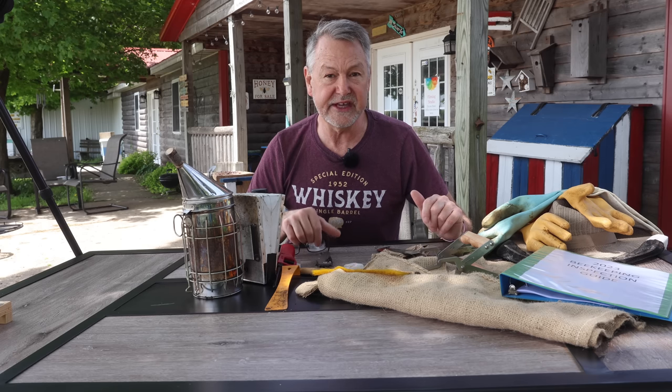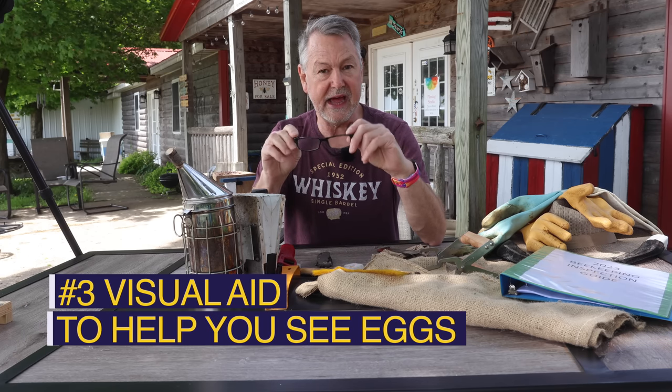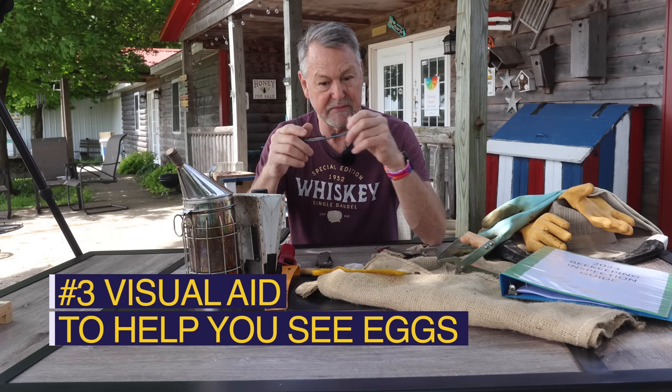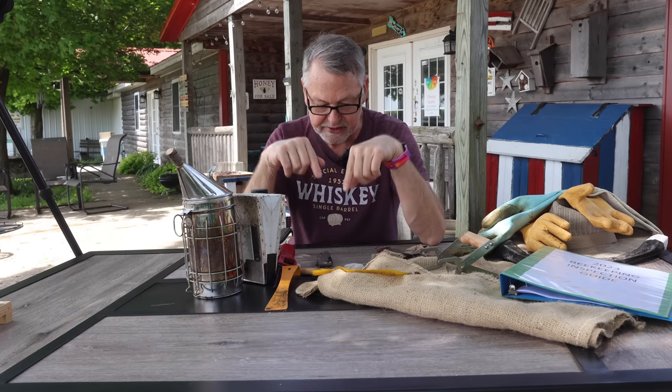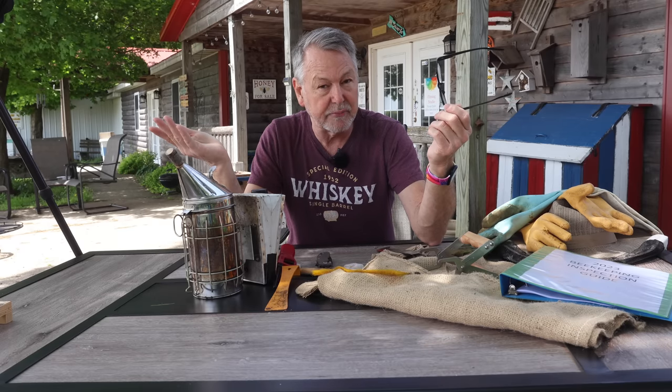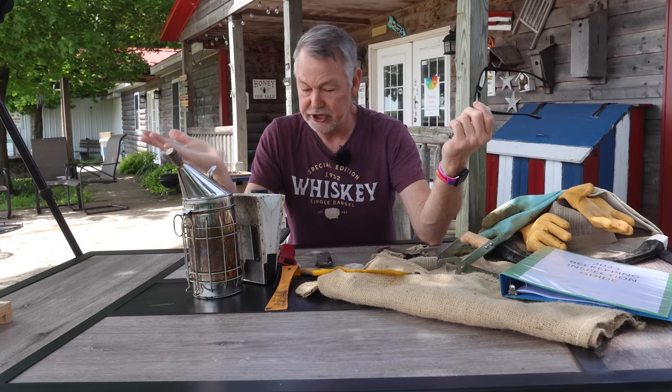The next thing you're going to need is something that will allow you to see the eggs. Now, if you're farsighted like I am, you're going to need a pair of readers so you can look down in those cells — get something very powerful. If you're tinkering around with a 1.5 to help you read, that is good for reading sure, but if you want to really magnify to see those tiny little eggs, get a 3.5.